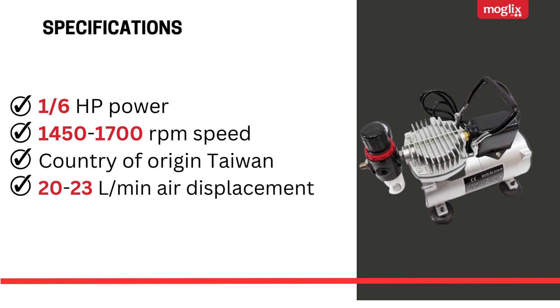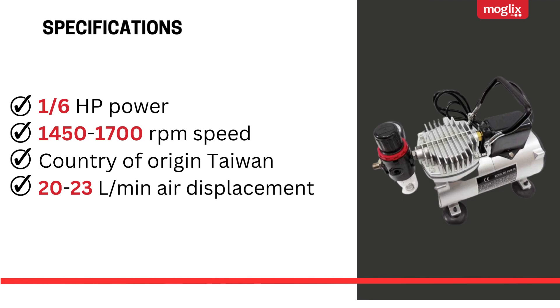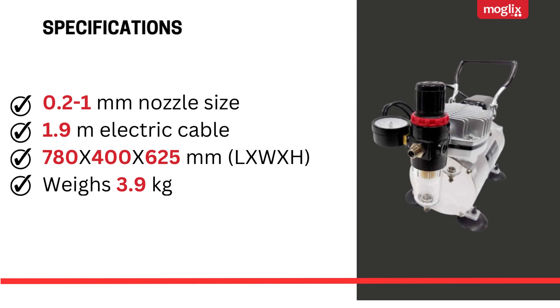Country of origin: Taiwan. Air displacement is 20 to 23 liters per minute. Additional specifications: 0.2 to 1 millimeter nozzle size, 1.9 meter electric cable, dimensions 780 by 400 by 625 millimeters, and weighs 3.9 kilograms.